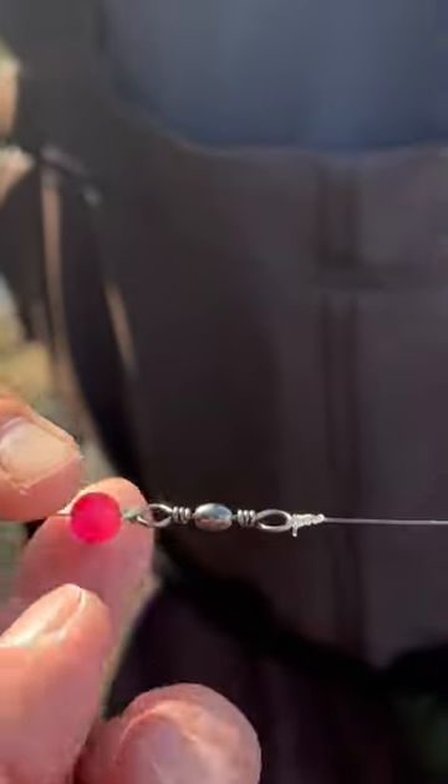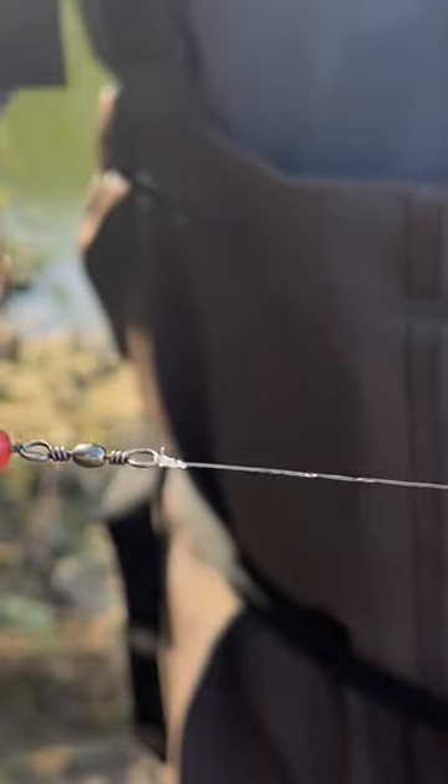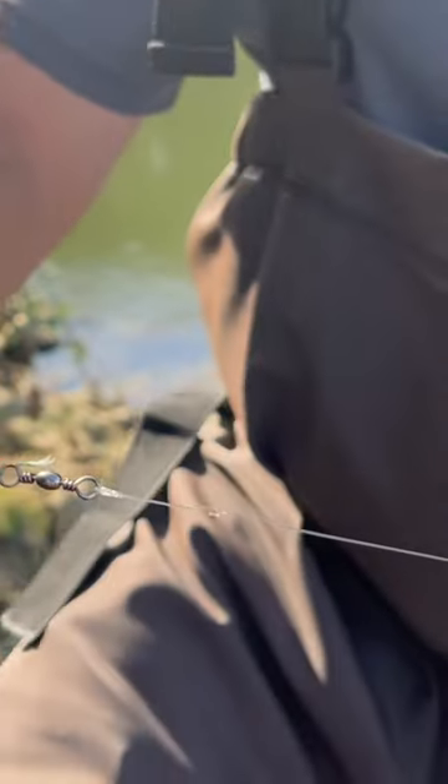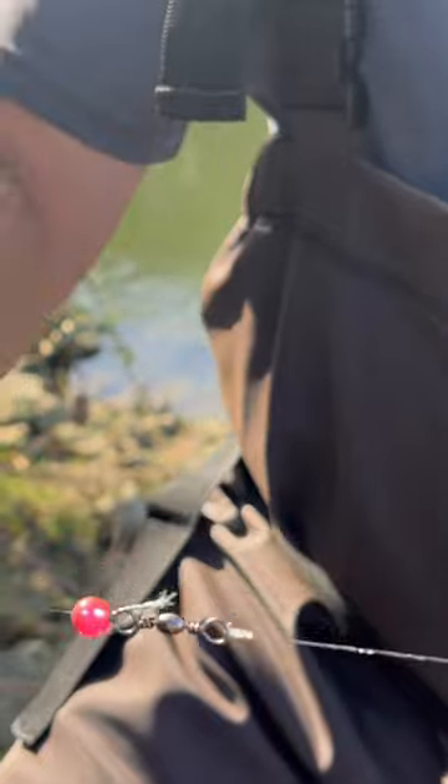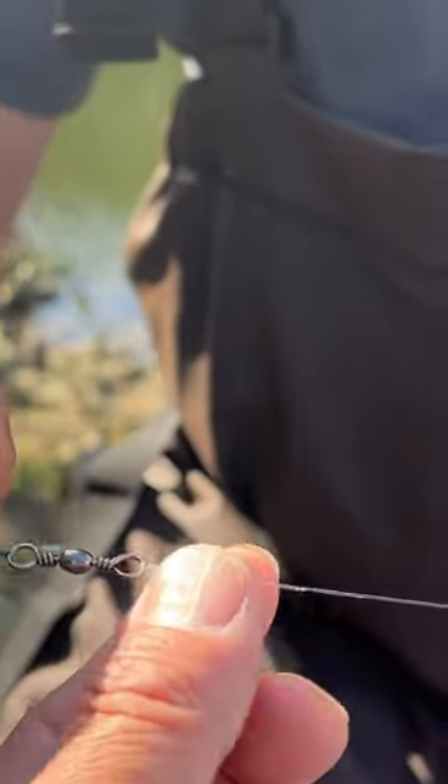On your mainline to the barrel swivel, you want about 30 pound braid, and then you got your barrel swivel. That's not 30 pound, but yeah, okay — or at least 20, something close. Just use what I have right now. And then you want mono or fluorocarbon, maybe a 24 inch leader.